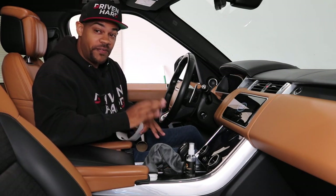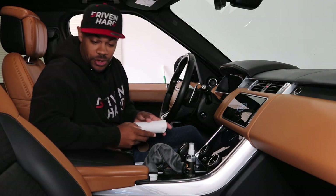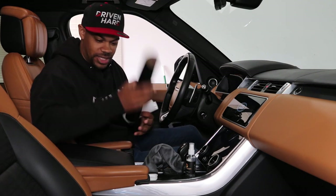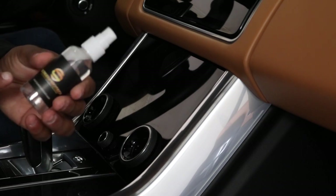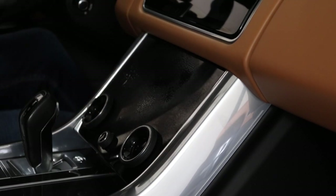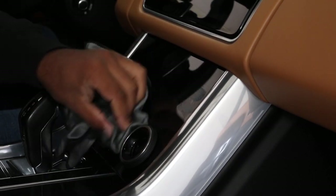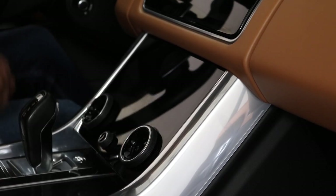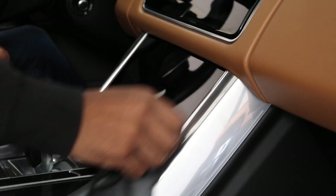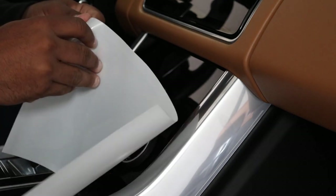I'm going to install this for the very first time, so you guys are going to see me do it first time — it'll be a good indicator of how easy this installation is. I only deal with easy products; I don't have the time to complicate things. So the solution — you just add some water to this, shake it up, spray the screen, and then take the microfiber towel they provide. This was already pretty clean, but remember: the cleaner the surface, the better the install. What's cool is it's not a permanent thing, so if you screw it up or just don't like it, you can always remove it.